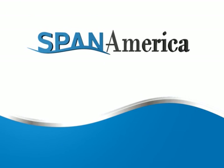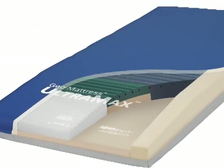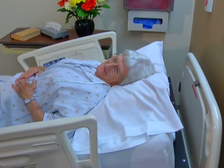Span America's new GeoMattress Ultramax. Design advantages, inside and out, set it apart from typical reactive surfaces. These innovations enable Ultramax to exceed even the most rigorous requirements of the acute healthcare environment.